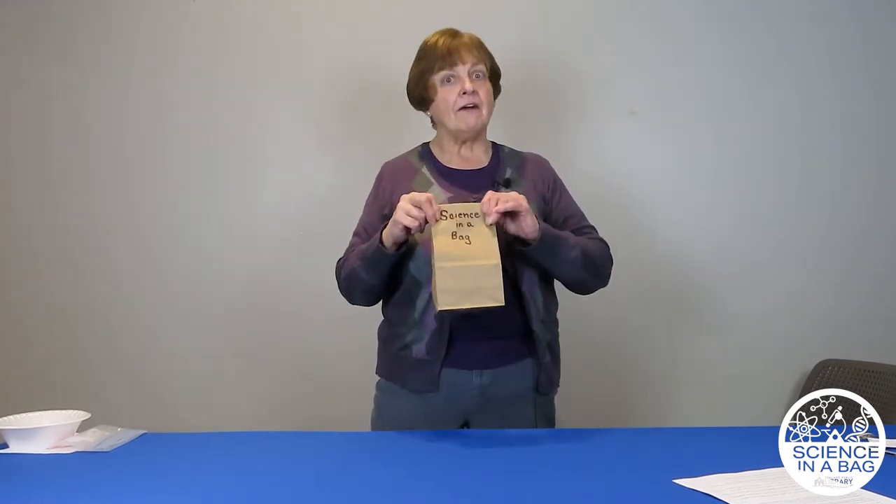Hi friends, welcome to Science in a Bag. This week we're going to talk about potential energy changing to kinetic energy. Energy is what we need to do work. I'm Miss Regina coming to you from the Ashland Public Library in Ashland, Ohio. I hope you were able to pick up your science bag from the desk at the library. If you didn't, you might have a lot of this at home that you could do by yourself. So let's unpack our bag and see what we have.